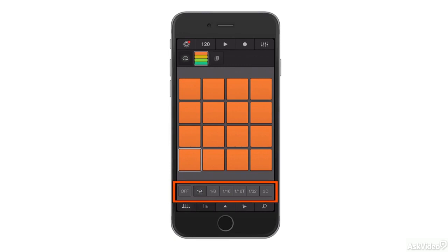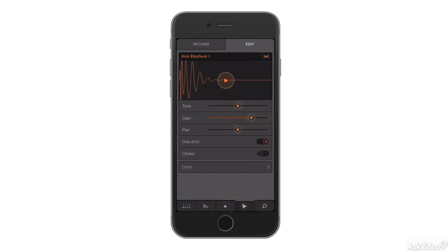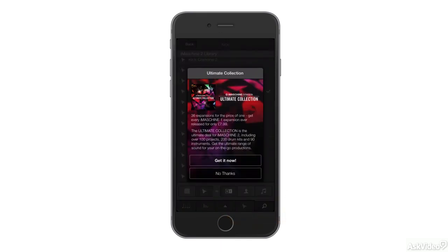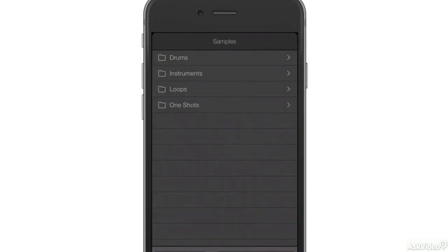Down at the bottom here you get the Resolution buttons, you can move along to the Performance section, you can view the Sample, Record and Edit section here, and the Browser section here. And inside the Browser section you get an iOS-style folder tree of instruments and samples.